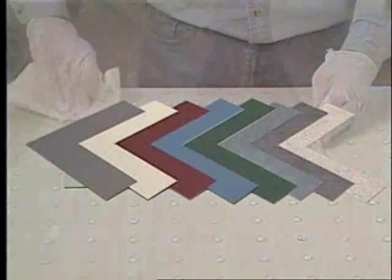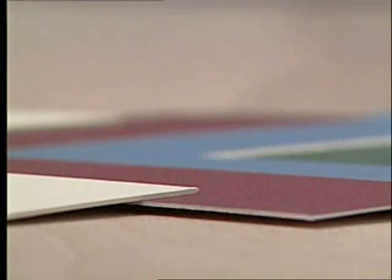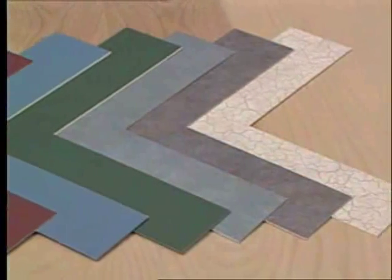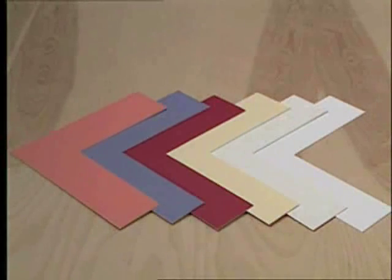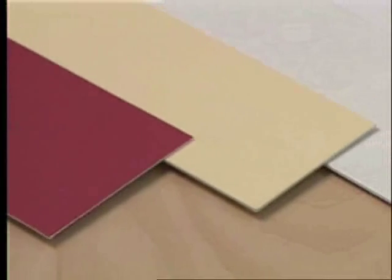Deciding the color of the matboard to use is up to you, but deciding the type of matboard is also an important choice. The most common type used by framers is the standard thickness 4-ply buffered acid-free matboard. Paper comes from trees, so it naturally has some active acidity in it, but the acid is neutralized with a buffering agent during manufacturing to prevent damage to the artwork. Moving slightly up the scale, we come to a type of matboard made from cotton, which naturally has no acid, though the colored paper surface is most likely a buffered acid-free paper product.